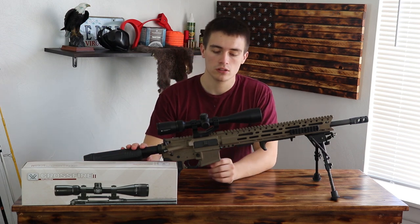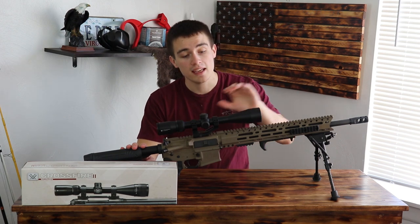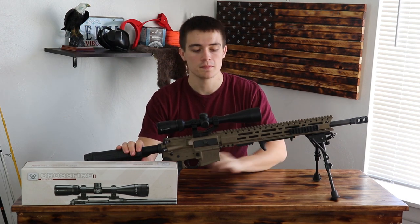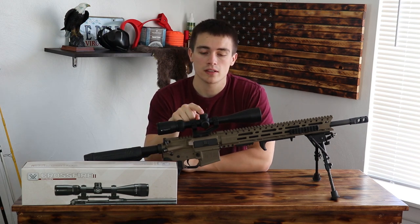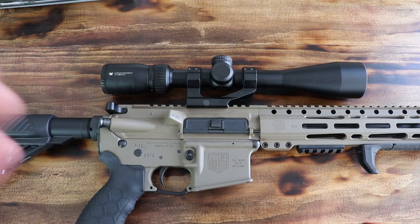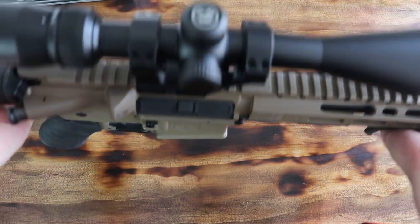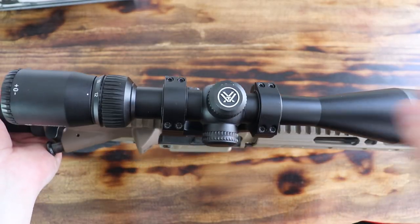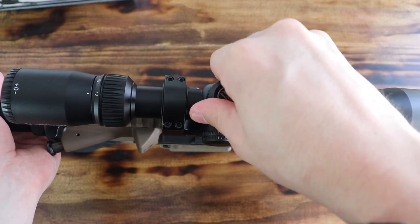Now that I've talked a little bit about this scope — I keep my Vortex on my Grendel, they're both my babies — let me flip the camera angle so you can see it up close. Alright guys, so here is the Vortex in all of its glory. Up here, as you can see, we have a little Vortex cap cover.